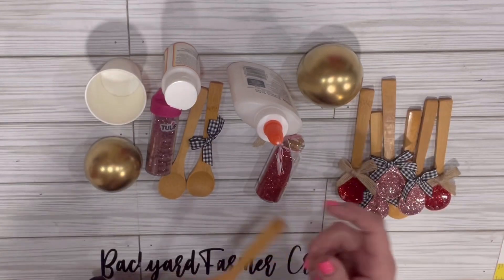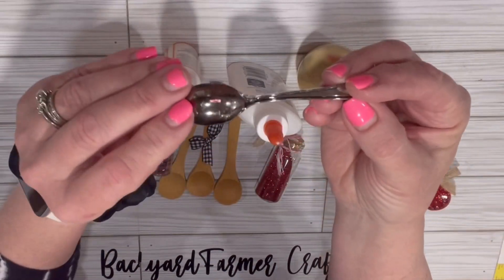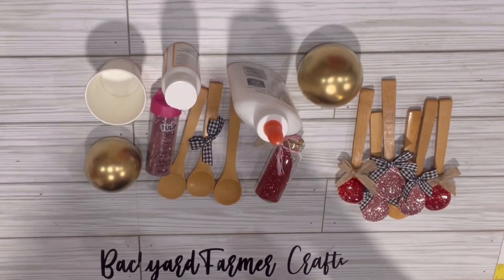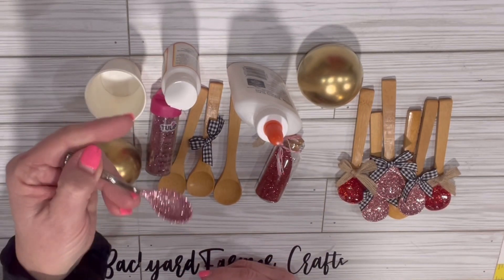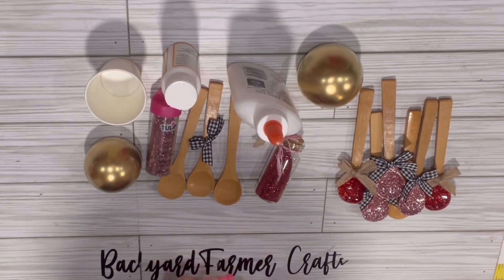Super easy. And I also wanted to tell you, if you don't have wooden spoons like that, you can get these little itty bitty cocktail size ones that you can get in a lot of different stores around us. I think I got mine at a place called Steels and Deals — super cheap. So you can definitely use something other than this and they'll be just as cute.